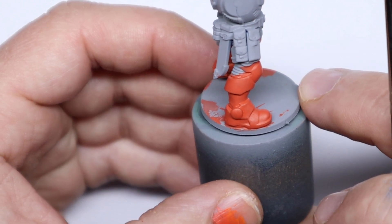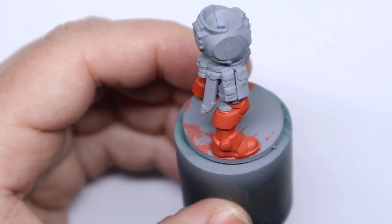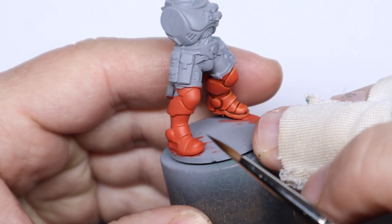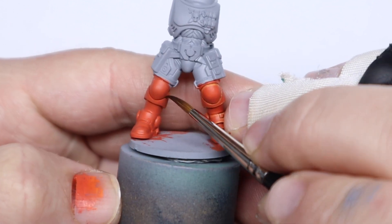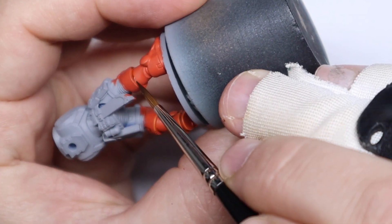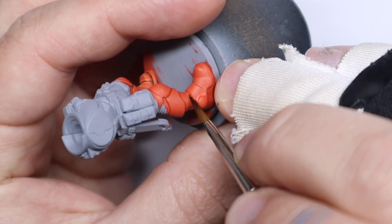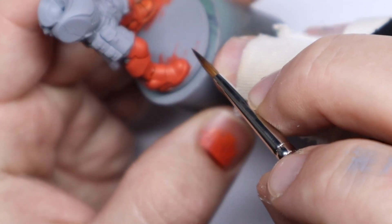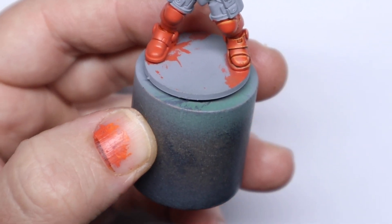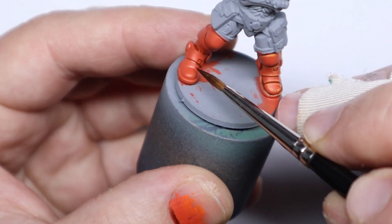With the base coat done we're going to start adding some depth with some recess shading. For this we're going to use Gore Grunta Fur from the Contrast range. I'm switching over to a size 1 of the Series 99 now just to have a bit more control. I've thinned the Gore Grunta a tiny bit just to let it flow a little better into the recesses. Start working around all those recesses, getting a nice fine tip on the brush and lining it into all those panel lines. Don't stress too much about making mistakes as you can always touch it up with a bit of the base colour. This is probably the most time consuming part of the process so it does take a little bit of patience, however practicing these things will quickly improve your brush control skills.